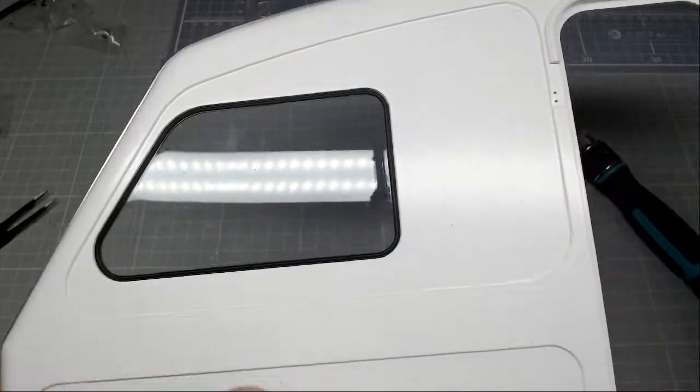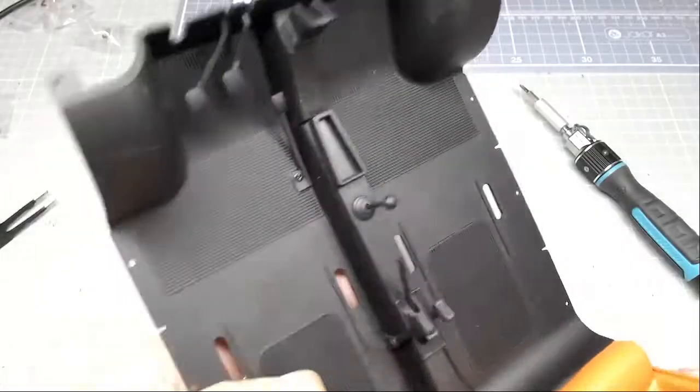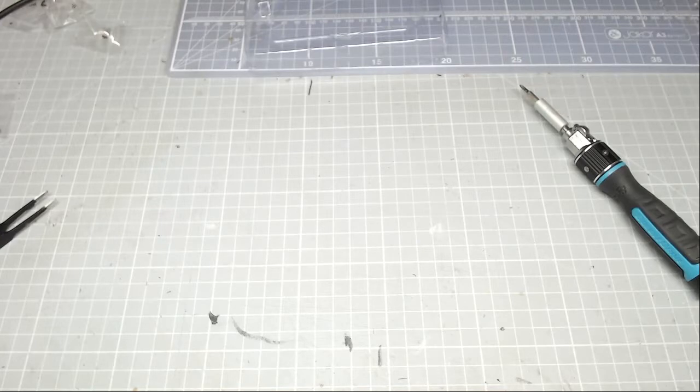So there we go guys, that is it - we have completed a caravan window which looks smashing, and we have completed the gear stick, which I'm very happy with. That's it for this issue. I'd be really honored if you could join me for the next issue. The next three issues we're going a little bit colorful, so hopefully you'll join me to find out exactly what I mean by that. Take care guys, bye bye.